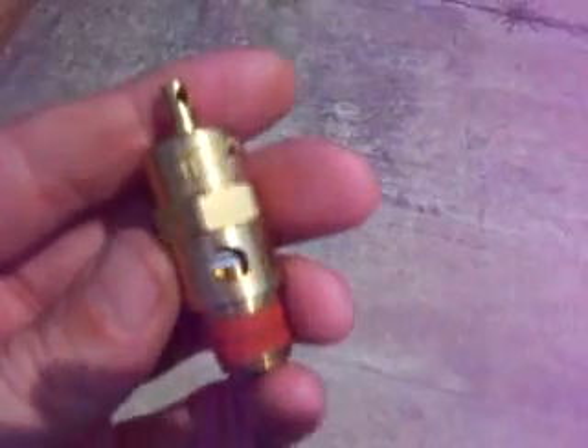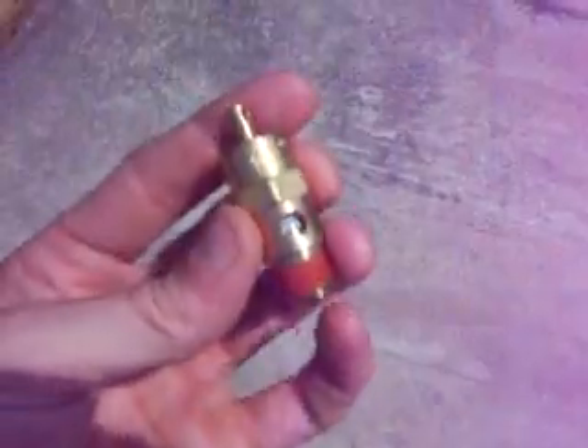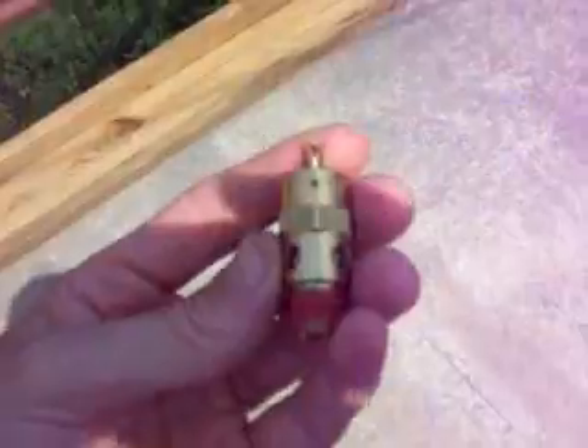I think it's like $12.50. And I've paid that much for shipping, so buy 10 of them at a time or something. Over and out.